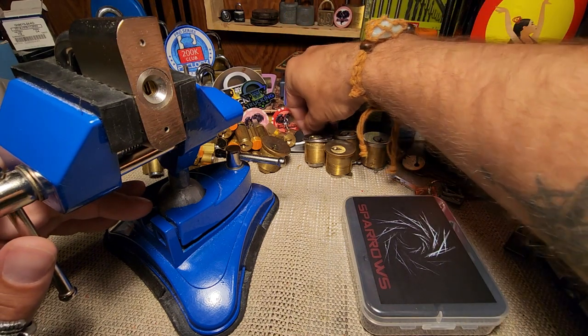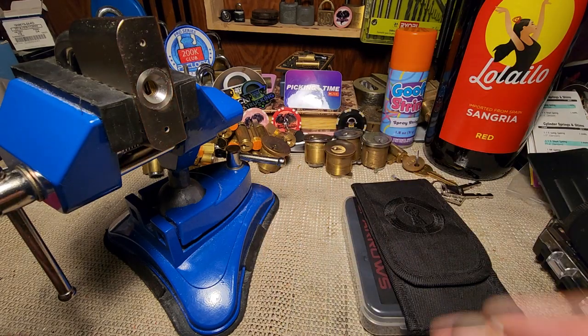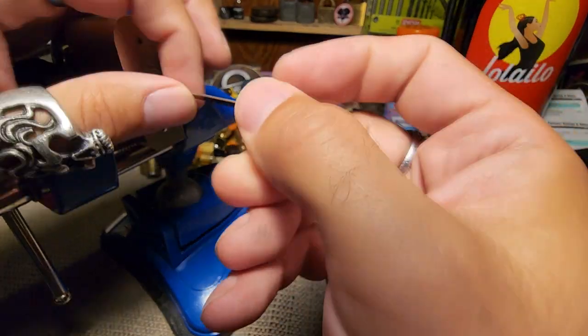I was using my tensioner from Law Lock Tools. Something I learned when I was initially picking with this was it's really difficult to just pick like this. I ended up putting two washers on the end of this, and that helped. So let's see how I do — it's been a few days since I messed with this.